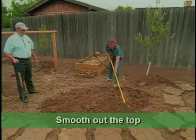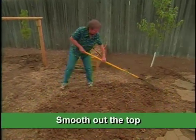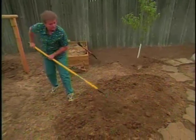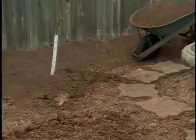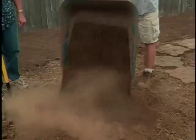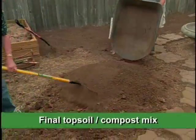I'll bring all this stuff up here and make it into a nice oval-shaped mound. That looks pretty good. I think we're ready for the topsoil compost mix for the final top. Will we turn this in? No, we won't be turning this in — this just goes on the top.